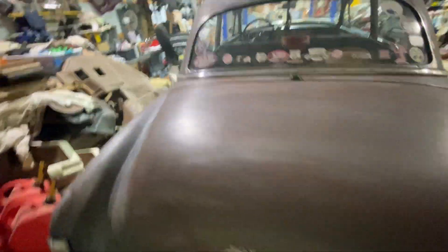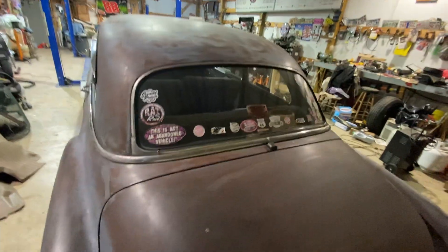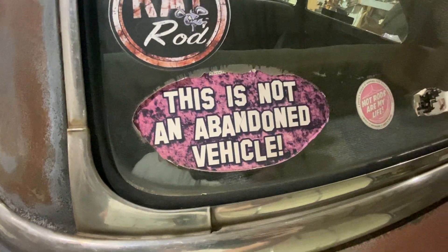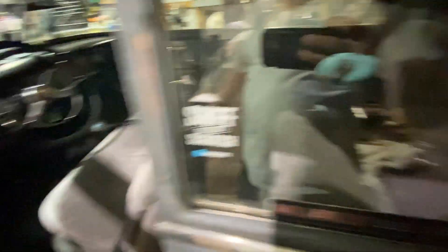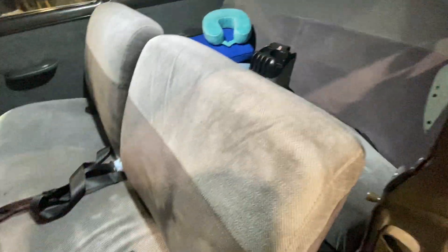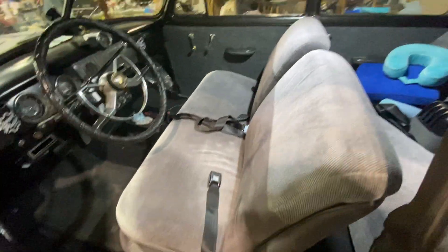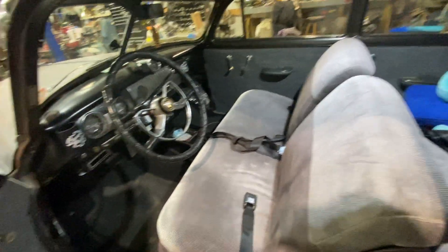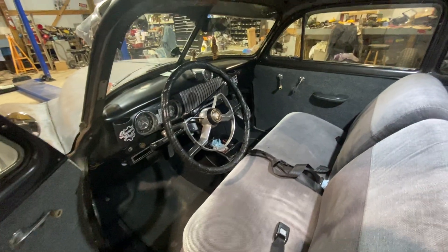Good look on the inside here — let me go to the other side and turn the inside light on. Got some stickers I like; this is my favorite — a lot of people get a kick out of that sticker. It's still dirty from the trip, we've just got junk everywhere. Had the seats redone years and years ago. This is not a show car — it's just a fun car to drive. It's a rat rod.